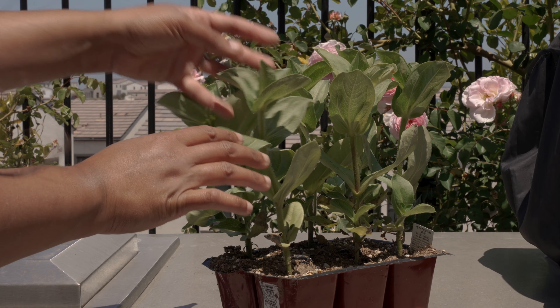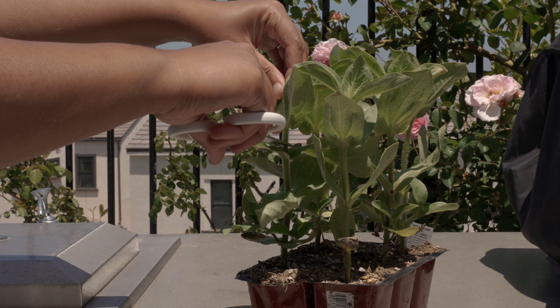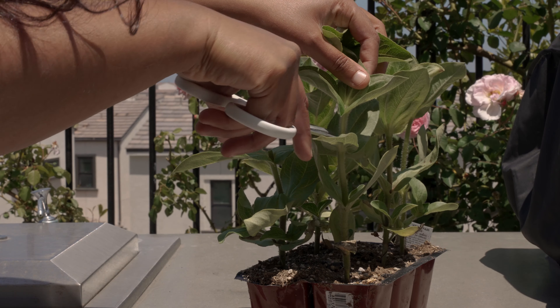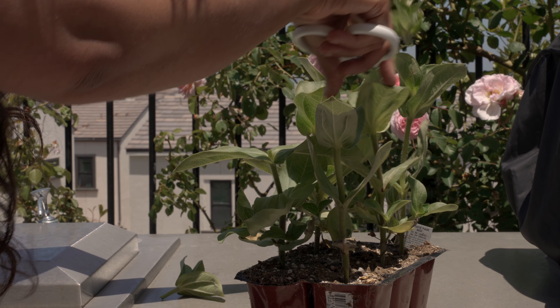Once the plants grew to about eight to twelve inches in height, I pruned them by cutting the top three to four inches just above a set of leaves. This helped the plant branch out and create multiple stems from the spot where the cut was made.